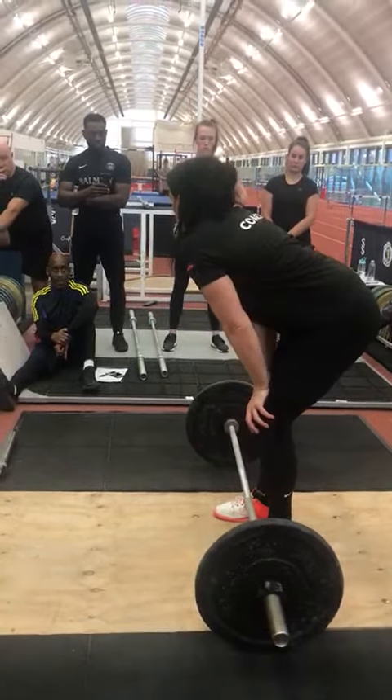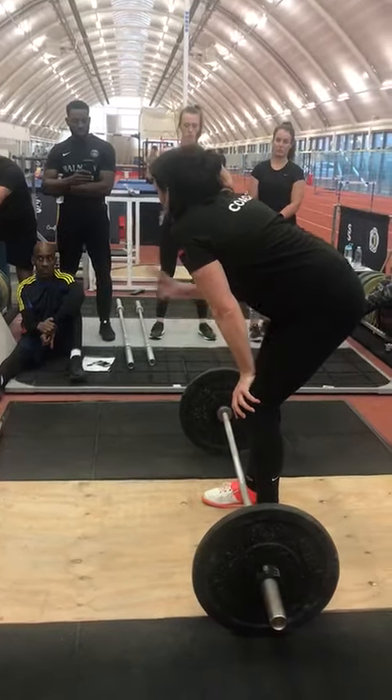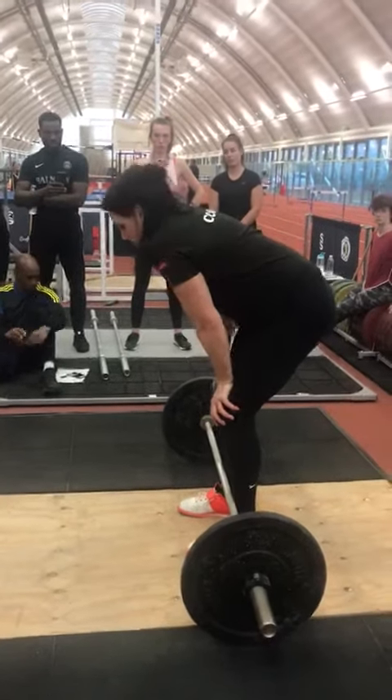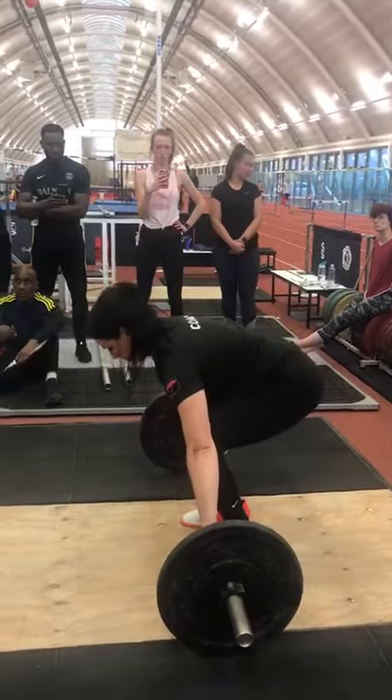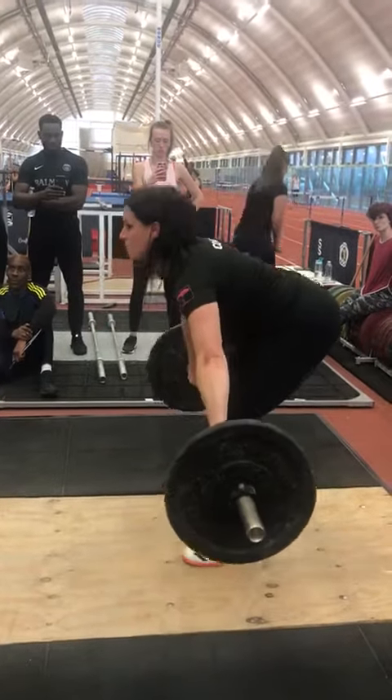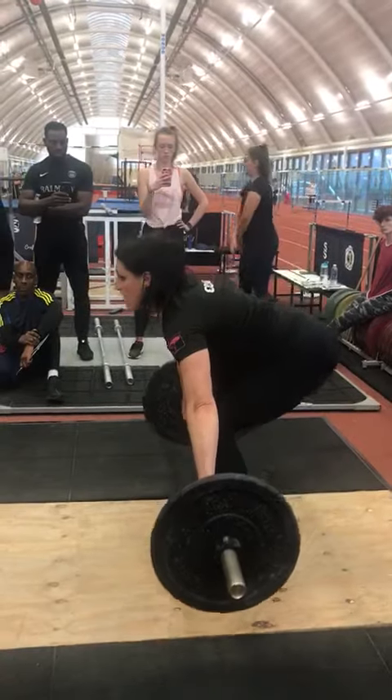That's what we always do because of the first pull — is to watch each other and to coach each other. So again: position, brace, pull, and down.